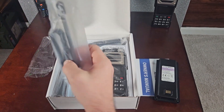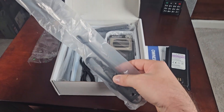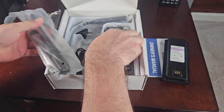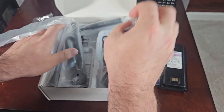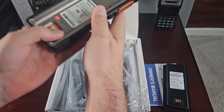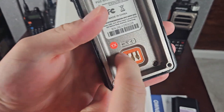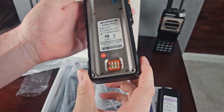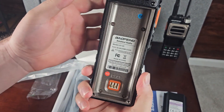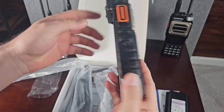One thing I do not like about it is it is not officially waterproof. But it does have some gasketing on it to keep the water out. I would not take it submerged or anything like that, but getting caught in the rain I don't think is going to be a problem.